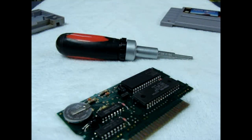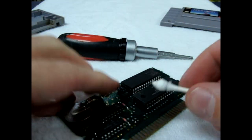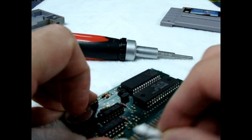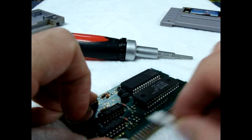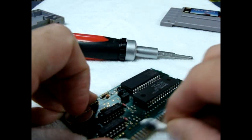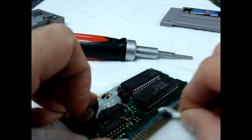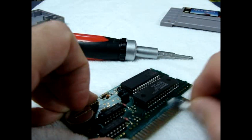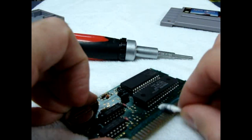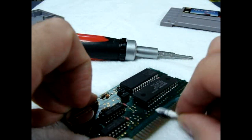One thing that's important is to make sure you don't get any of the polish around any of the legs of the circuitry because it'll get all gunked up in there and it's really hard to get out. As I found out the hard way, not being so careful one day, I actually had to desolder some of the ICs just to get it cleaned out.